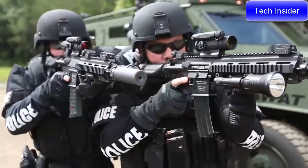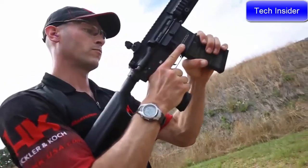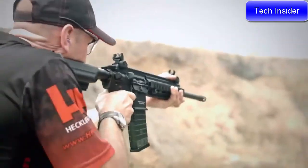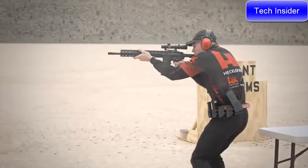Both the MR556 and MR762 are piston-driven guns, offering you a cleaner and cooler running rifle even after extended firing sessions. Both rifles also feature HK's legendary hammer-forged, cannon-grade steel barrels, known for their superior longevity and accuracy.